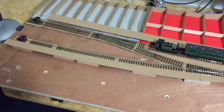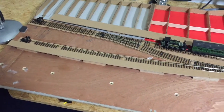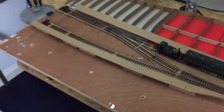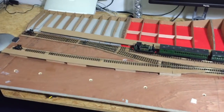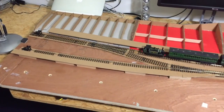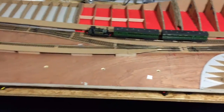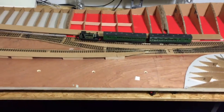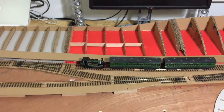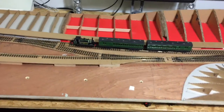Platform two is over here. Now this platform originally wasn't going to be a platform — it was originally going to be a freight siding. But I decided to make it another platform because I thought it was just a bit unrealistic. Because all the photographs you look at in books and all the videos you watch on YouTube, you never really see a branch line built for a good reason like this with just one platform.